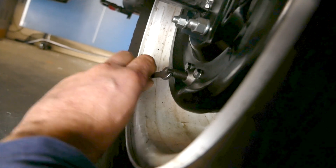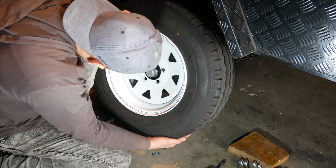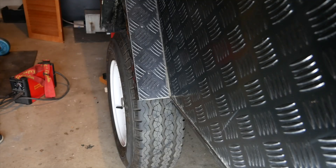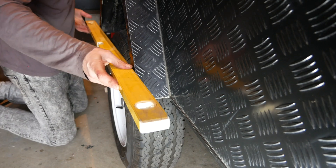Before welding the bottom plates to the axle — which keep our springs in place — I verified that the fully assembled wheels are equally lined up on each side, at an equal distance from the center of the trailer.